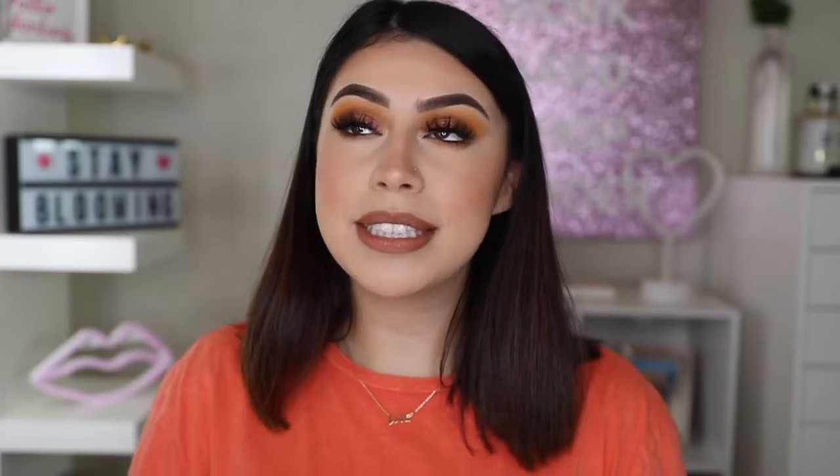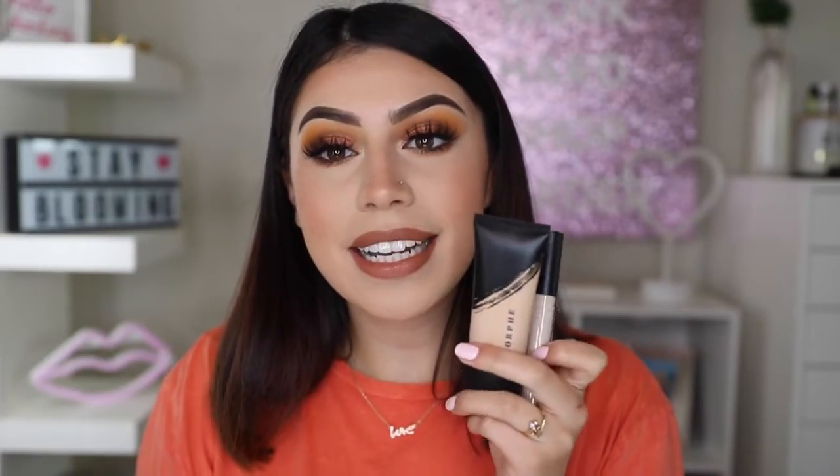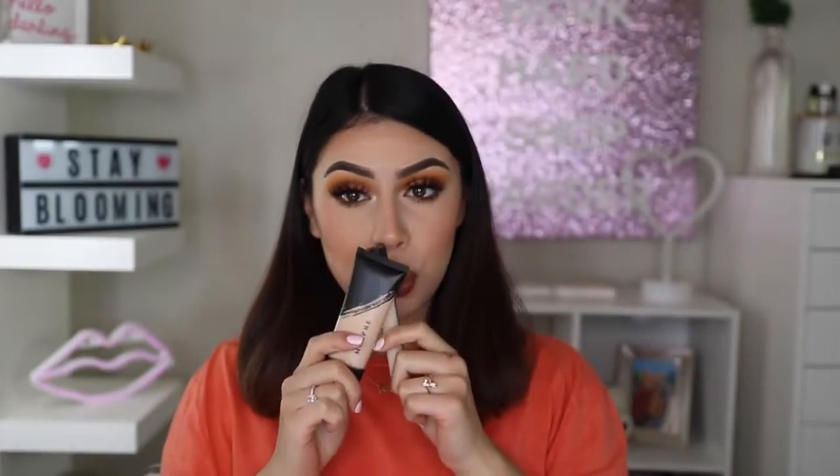So as you guys can tell by today's title, I am doing a full face of Morphe, in which I achieved this look using all Morphe products. Not only am I using all Morphe, but I am trying out the new Morphe Fluidity Foundation as well as a concealer. You saw the reviews everywhere, you see all the tea, and I'm gonna let you know my deepest thoughts on these two right here and I am shook. I was so shook.